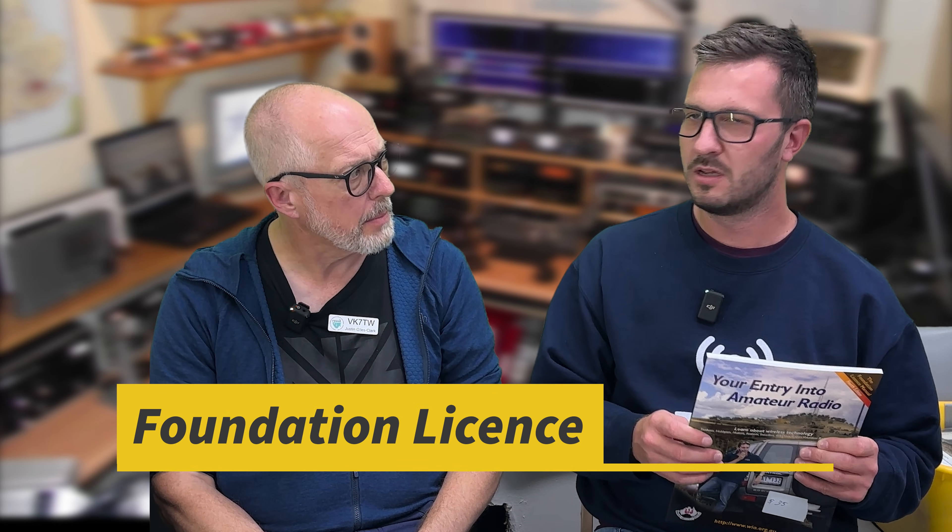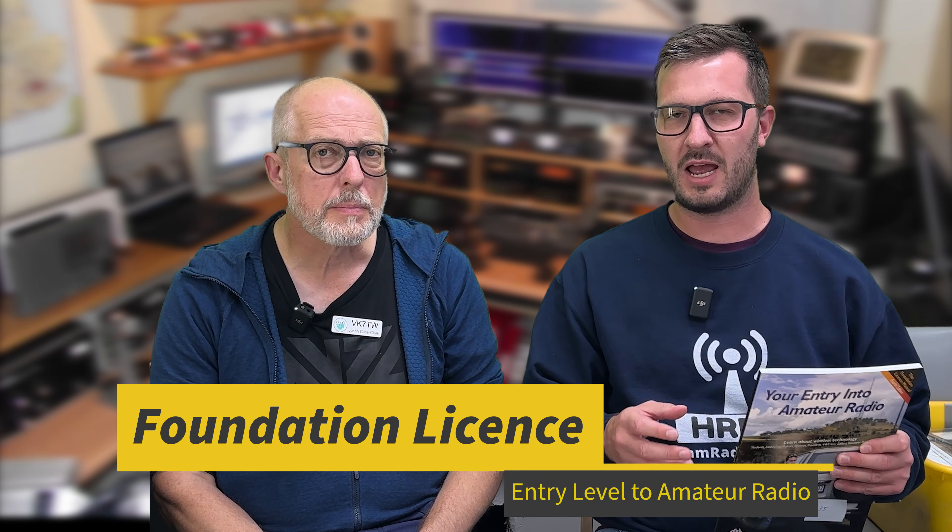The first thing we're going to start off with, which is probably the most essential thing, is the entry level to amateur radio — the foundation license. That is the entry level. You get access to a certain amount of bands, a certain amount of power, and from then on you can upgrade to higher license levels. But we'll talk about the entry level for today.